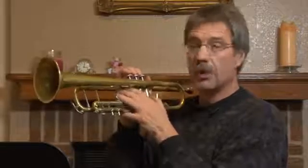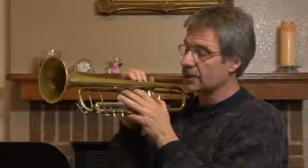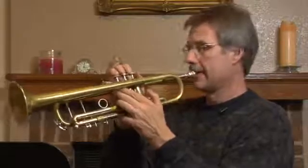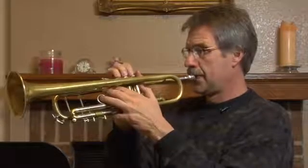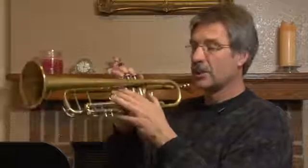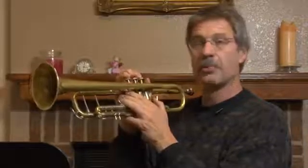Now if there's a note between D and C, which is C sharp, C sharp needs to be about right there. And that's what we have to do to move the slides to play those notes in tune.